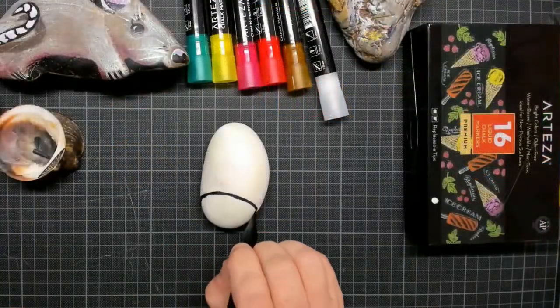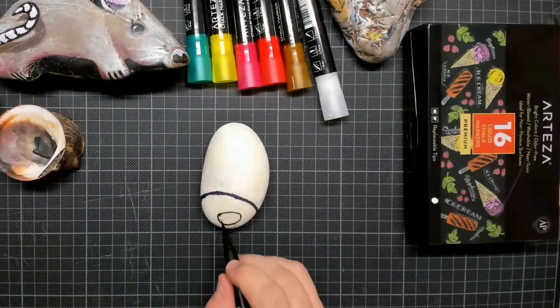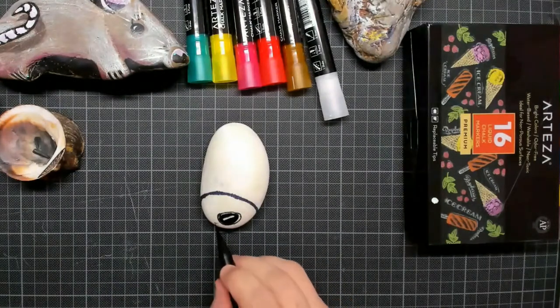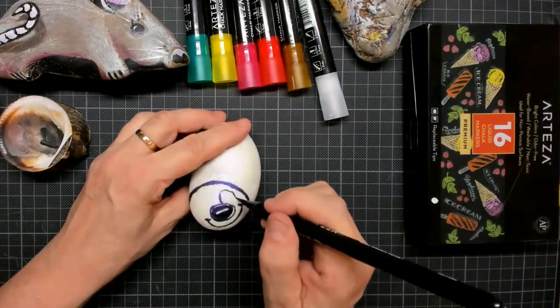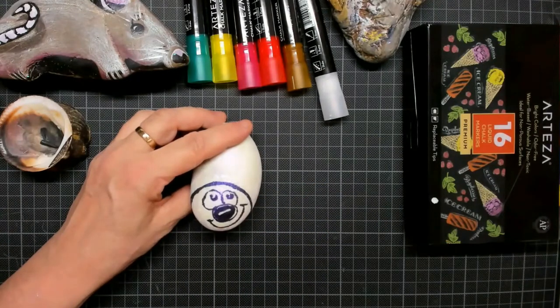I'm going to use the brush pen to make a sketch of a little ladybug. I simply love ladybugs and I wanted to make this as cute as possible. Here I'm drawing in a big nose and a smiley mouth, and then just above that nose of course there come two big lovely eyes looking right at us.